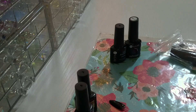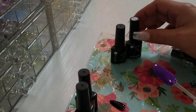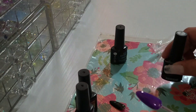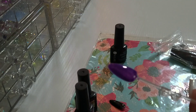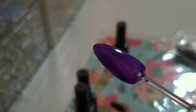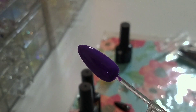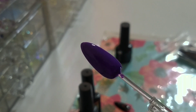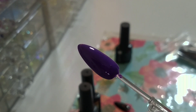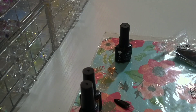We still have one more polish to swatch. I'm just going to give this purple color another layer. There is the second coat — very, very beautiful. Super pigmented; these polishes are gorgeous.